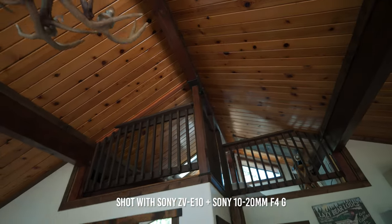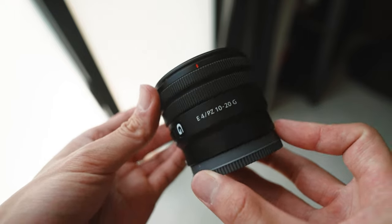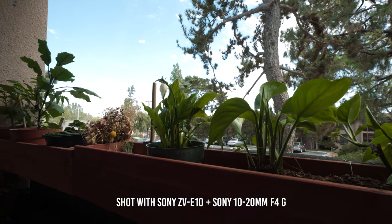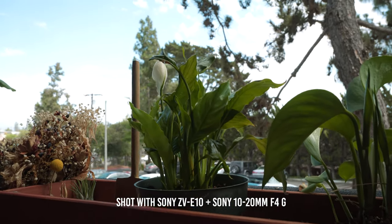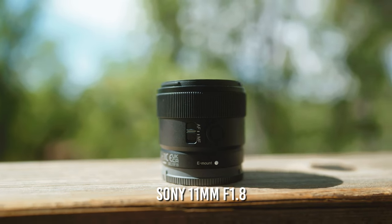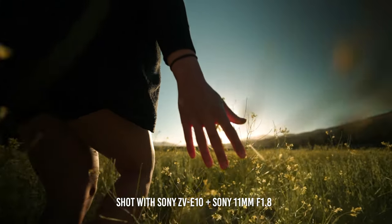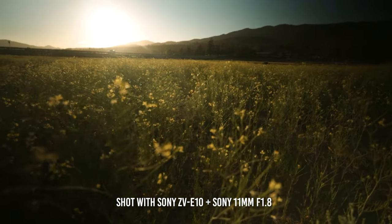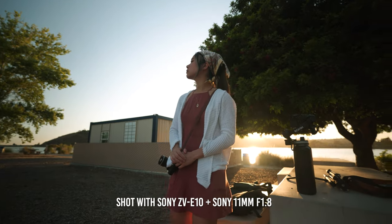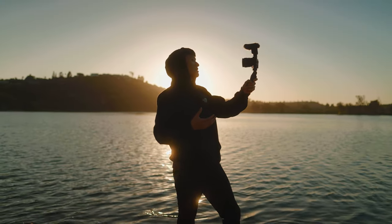Sony also released an ultra-wide 10-20mm f4 G lens, equivalent to around a 15-30mm f4 focal length. It has a similar build you'd expect from a Sony G lens — custom button, autofocus and manual focus switch. Being a zoom lens, it's a great option if you want more variety in your shots. And finally, maybe my favorite of the three, is the 11mm f1.8 — an ultra-wide lens with a focal length of around 16mm but with a fast f1.8 aperture. It still gives you beautiful background blur and shallow depth of field, perfect for vlogging and cinematic shots. All three are super tiny and ultra-light, made perfect for APS-C cameras.